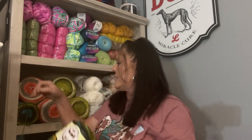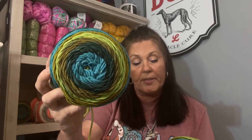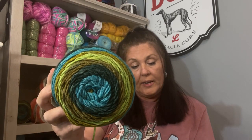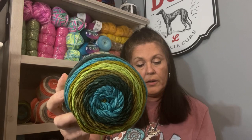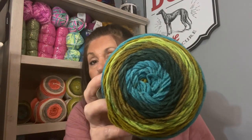I've got it here on my new shelf. On the Hobium haul in the last video, I forgot about these three cakes. It's Madame Tricote Paris Trend Cakes. It's 200 grams, 7 ounces, 361 yards, 333 meters, and 100% acrylic. Made in Turkey. The color is 63.